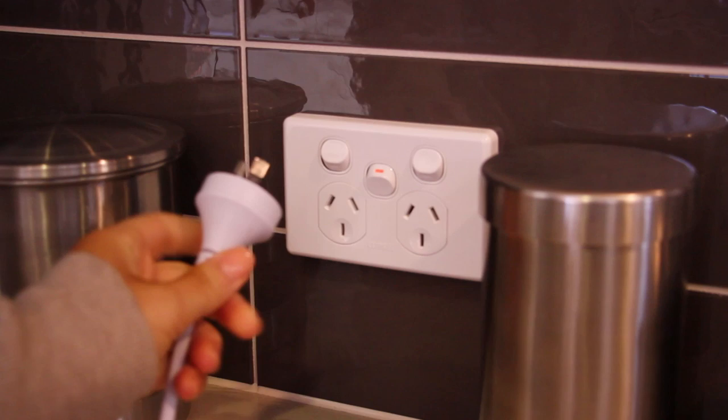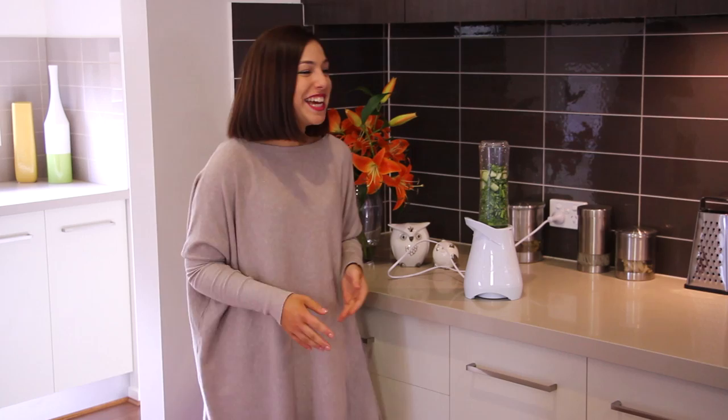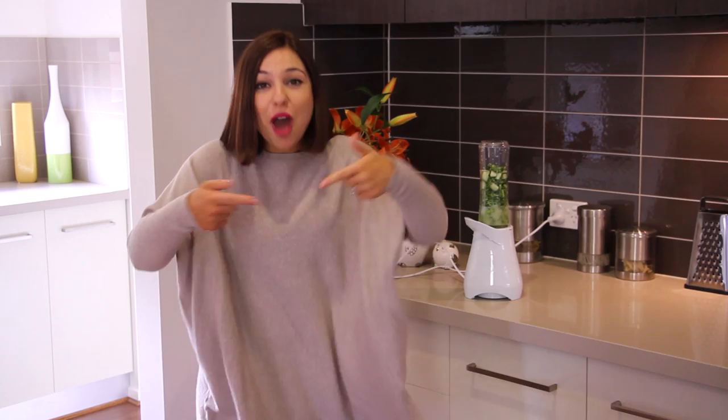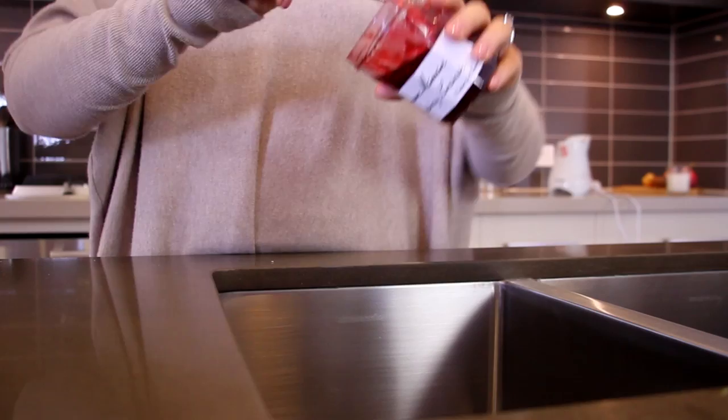Next, it's time to plug in our blender. Make sure the point is off before you plug it in. Plug it in firmly, lining up the prongs with the right holes, then turn the switch on. And then you just blend it. Blending reminds me of my favourite childhood story. Here's a jar of jam — just pour all the jam into the sink and put the smoothie in there.